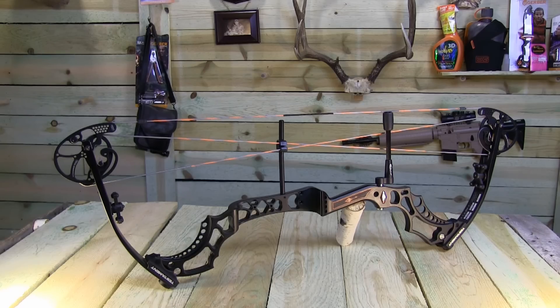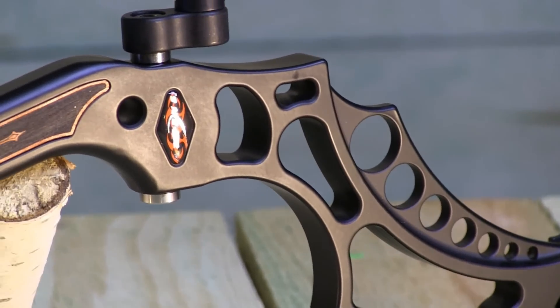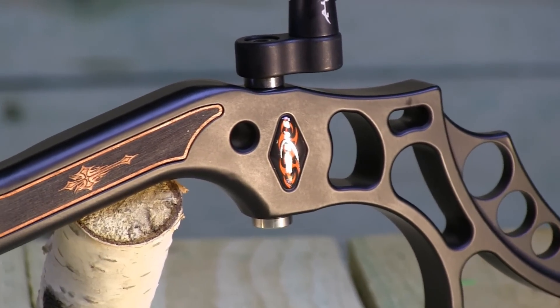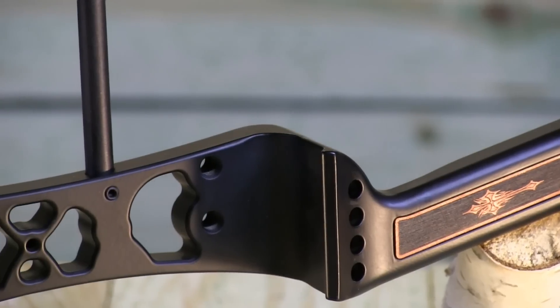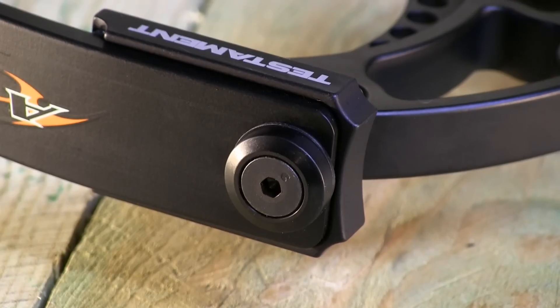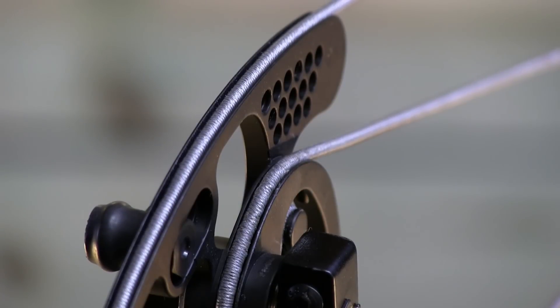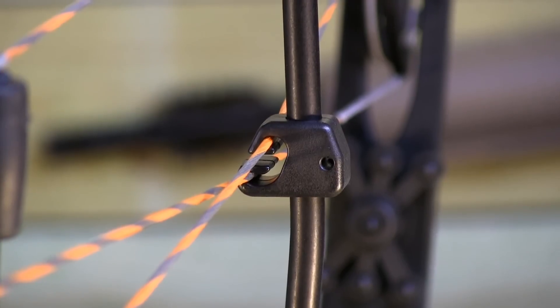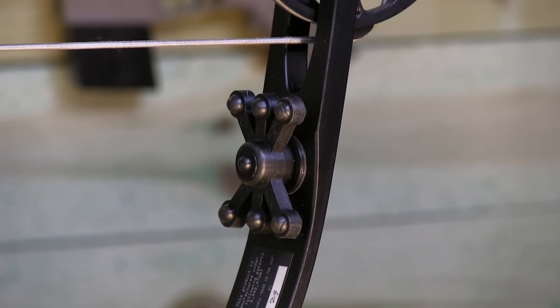The new Athens Testament features an IBO speed of up to 340 feet per second, axle to axle 33 and a quarter inches, brace height is 6.625 inches. Draw weights range from 40 to 70 pounds, and draw lengths go from 25 to 30 inches. This bow is available in the standard colors: black riser, black limbs, Nex Vista camo. Additional options include bonehead skulls or bonehead web, Predator Brown Deception, and Pink Nex Vista.